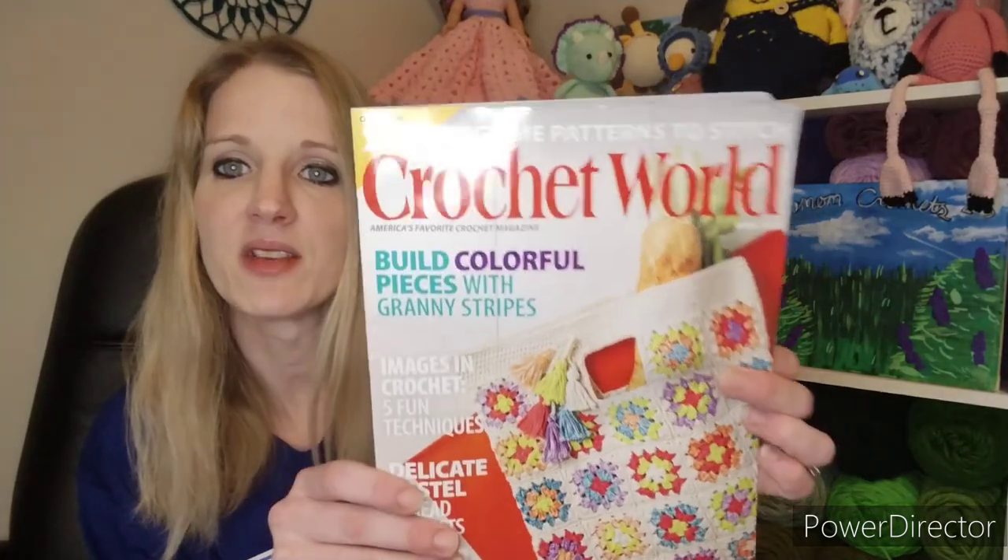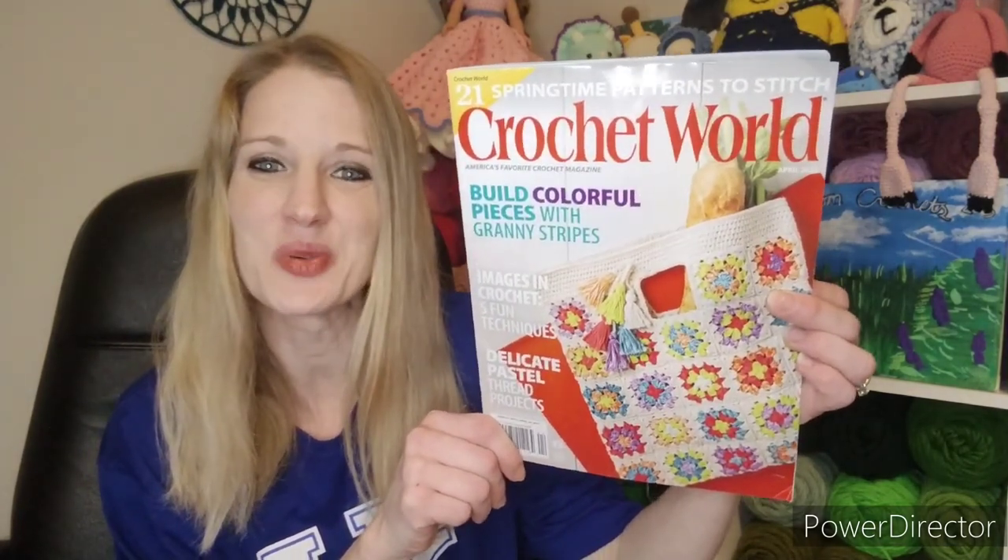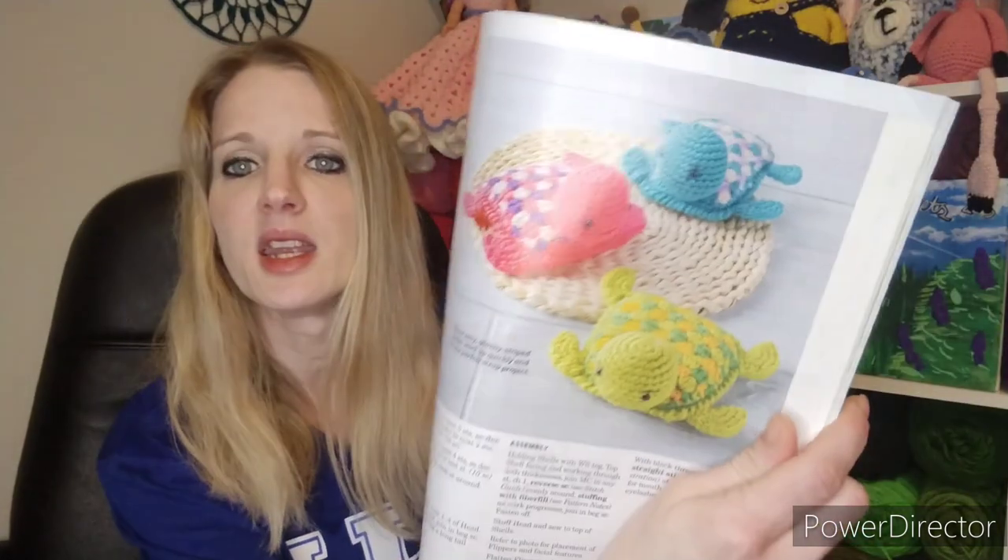The first thing I got done comes out of this magazine right here — it is Crochet World April 2023. I just got it not too long ago, and the pattern is the Granny Turtle by Amy Durable Crochet. Here is my little turtle.